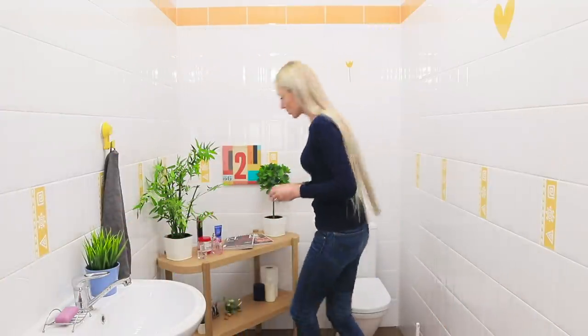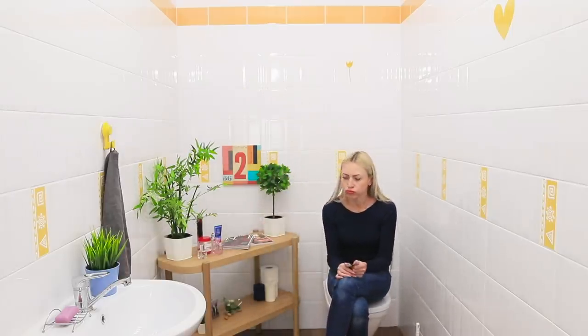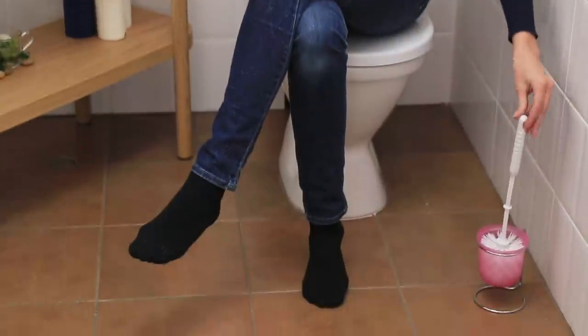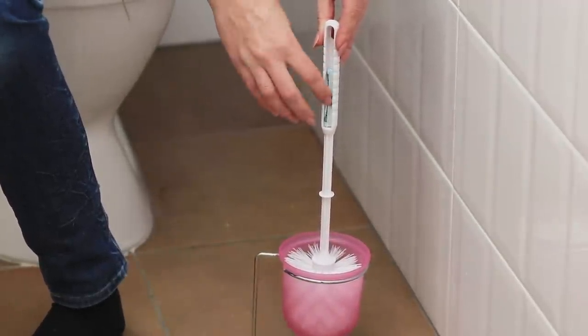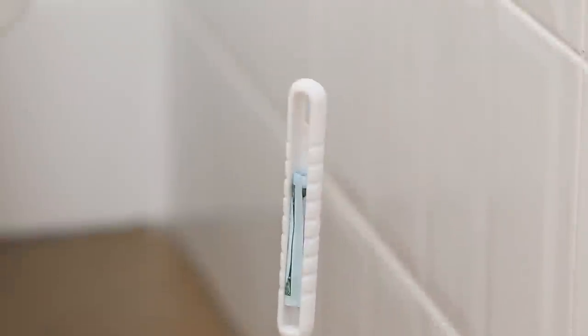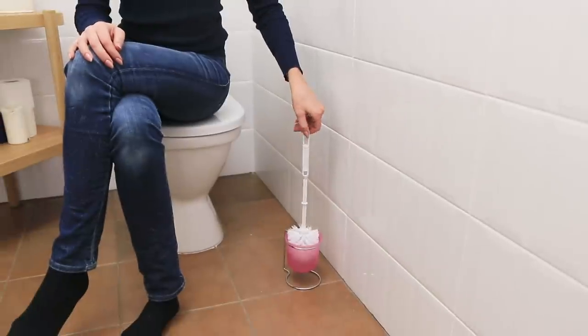By the way, there are still many places in the bathroom to hide your riches! For example, a toilet brush — there is a convenient groove on its handle! Twist the bills and put them in it. Cover them with white masking tape. Now you can stop worrying about the safety of your money!